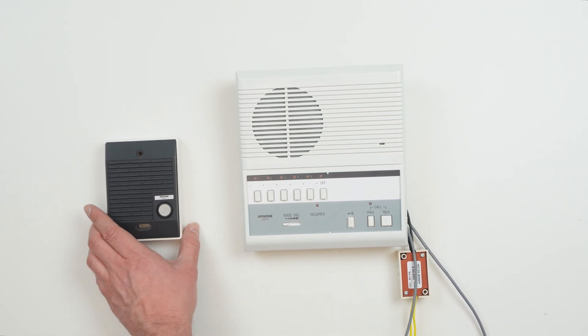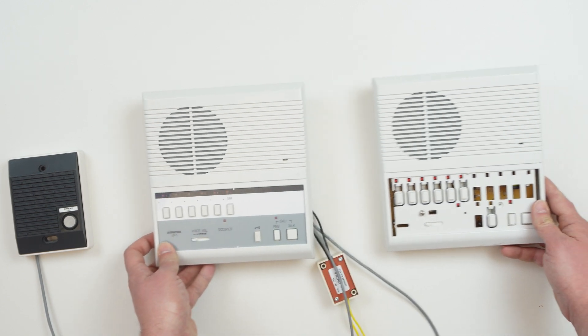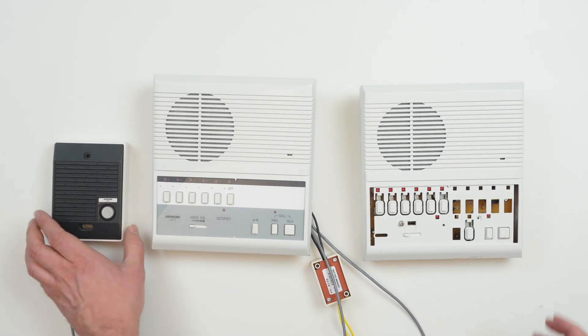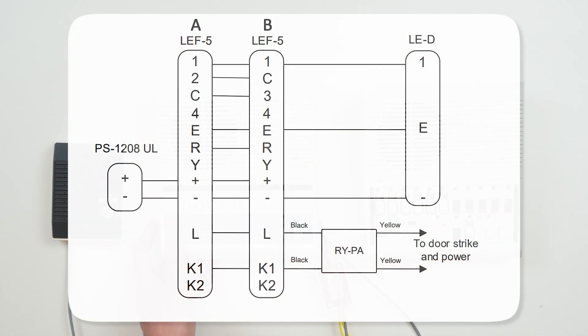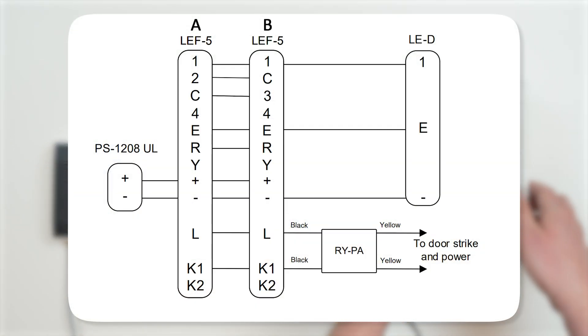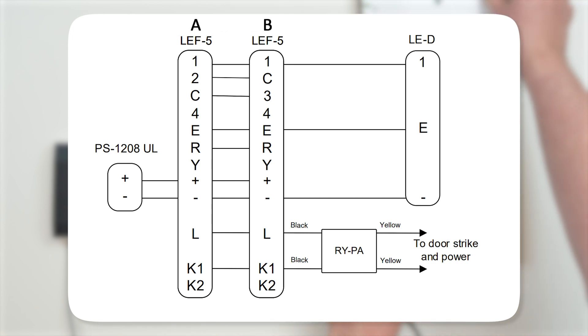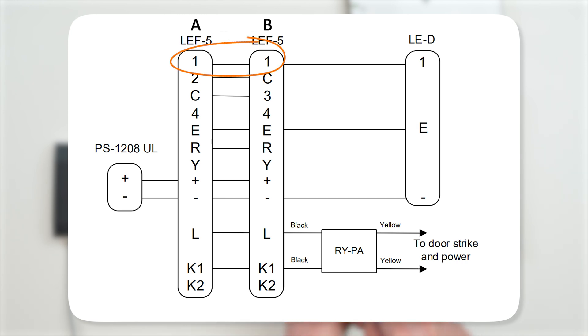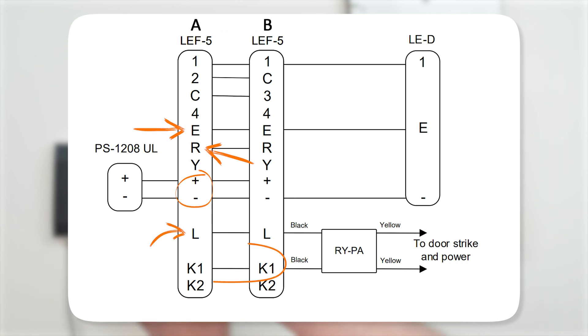If you have more than one answering station, door stations and RYPA relays can be wired to whichever answering station is the most convenient to reach. Then, you will parallel the following wires between the answering stations. You'll parallel across any numbered terminals going to door stations — so in our case, one goes to one — as well as terminals E, R, positive, negative, L, and any K terminals being used.